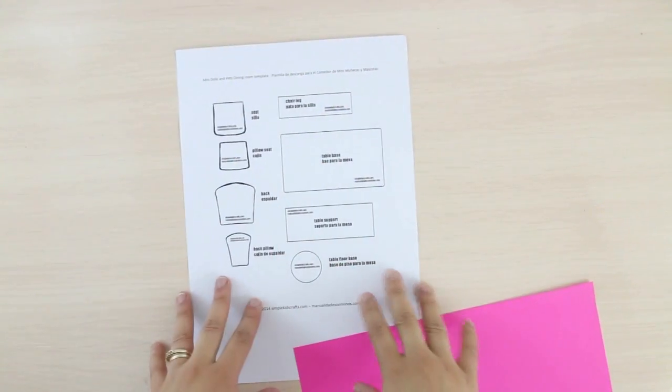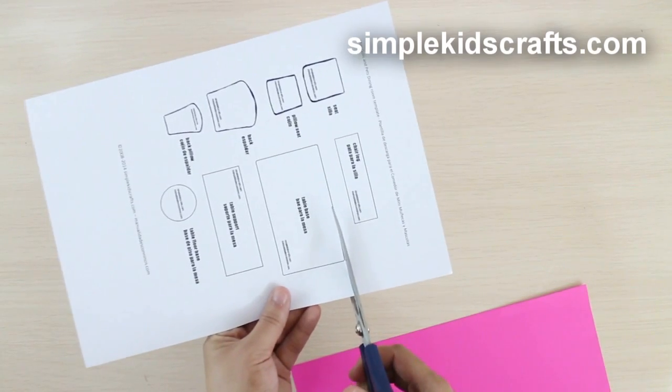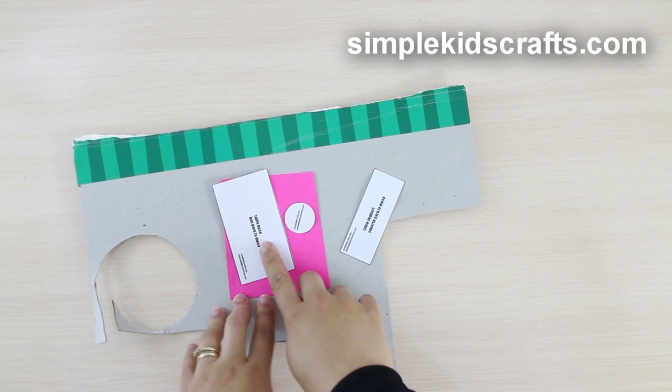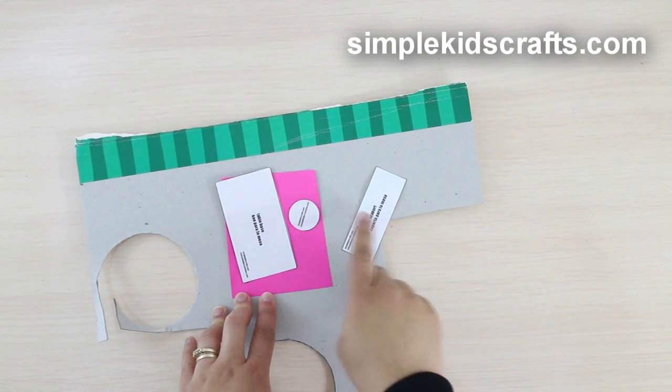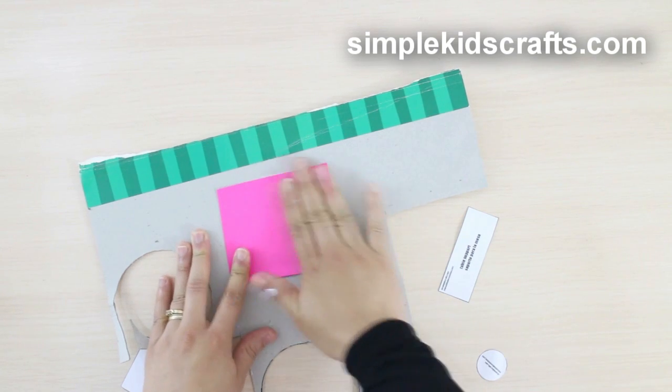For this craft we will be using a template that can be downloaded from SimpleKidsCrafts.com. Cut the elements of the template. To make the table we will use three templates: for the body, the support, and the base. Attach colored paper or cardstock to a piece of cardboard.